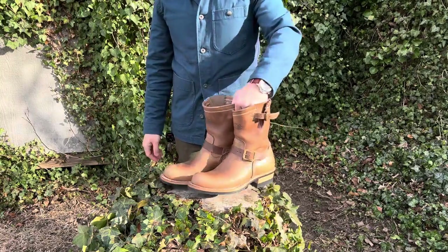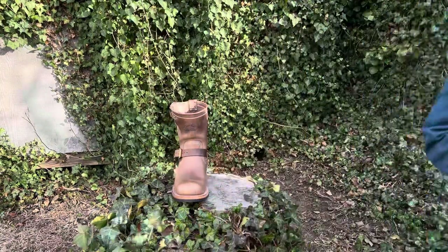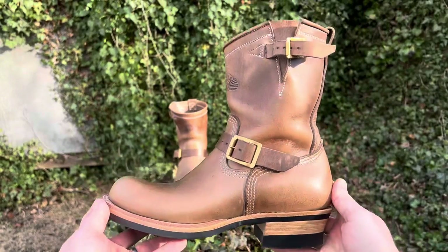Once again, these are basically an $800 boot with a year's wait, and you're getting them for $500, which is a steal.